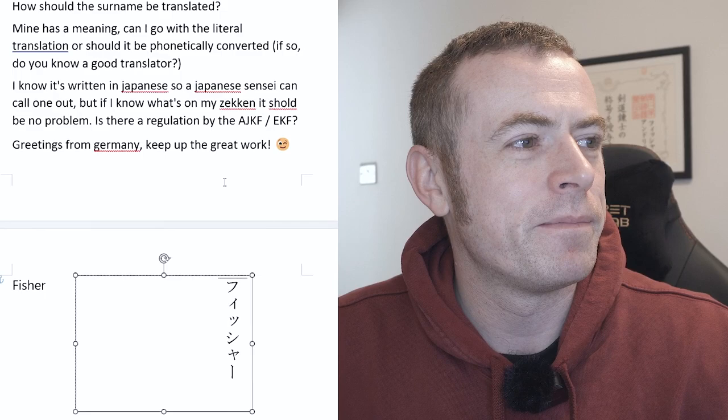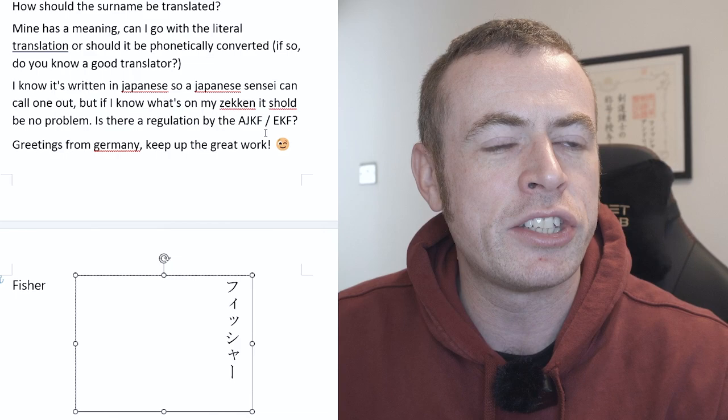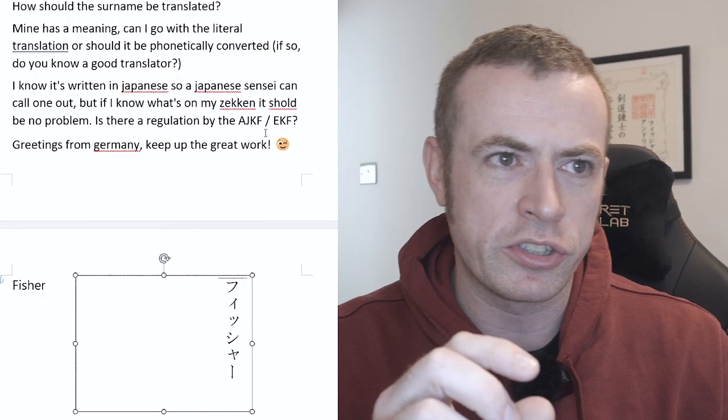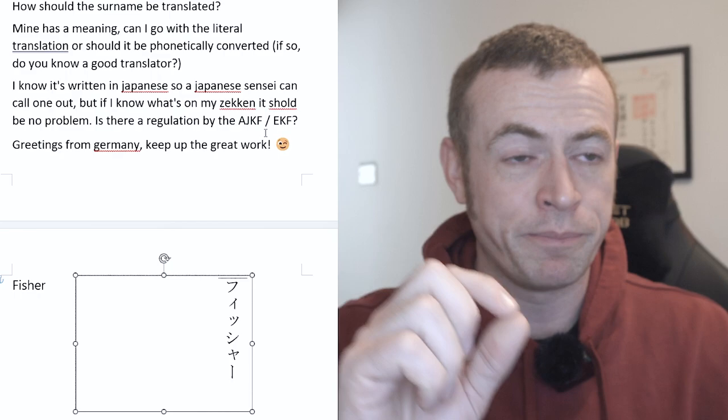I didn't mean to turn your question into a plug for Kendo Star, but it's something I think should be more widely recognized. We'll translate it for you. In terms of regulation by the AJKF and EKF, generally the Kendo rules say you should have the dojo name at the top, your name in the middle, and your name again at the bottom in English — I think that's the FIK rules. The Japanese rules just say dojo or prefecture name and then your name in the middle, because obviously that's targeted at Japanese people.